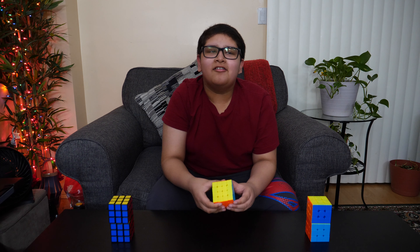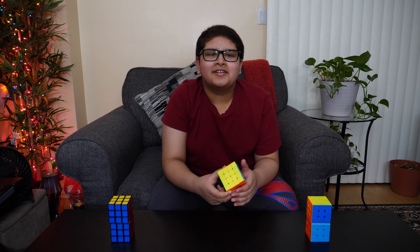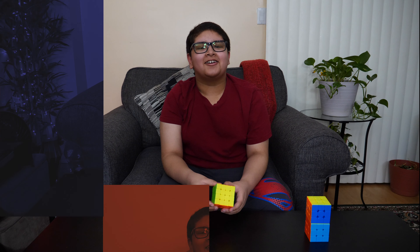Hello viewers! I got a 4x4 Rubik's Cube and I also learned how to solve it. Now I'm going to teach you guys how to solve the 4x4 Rubik's Cube. Let's get started.